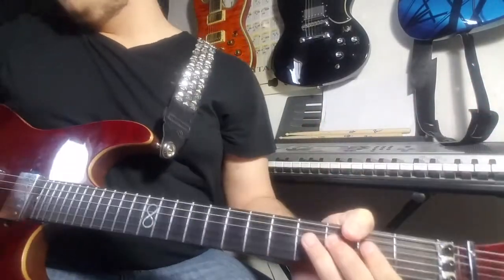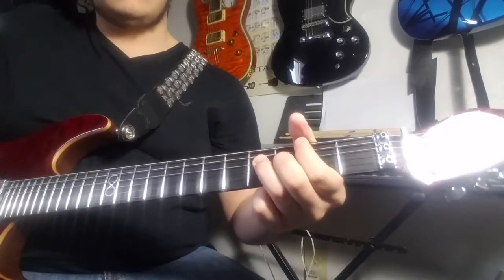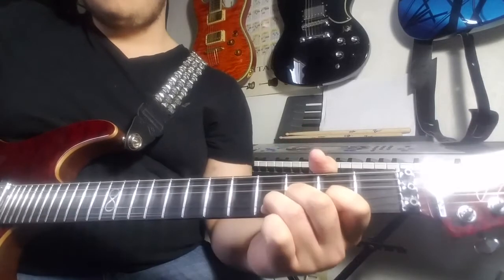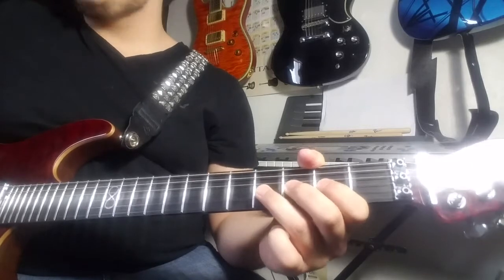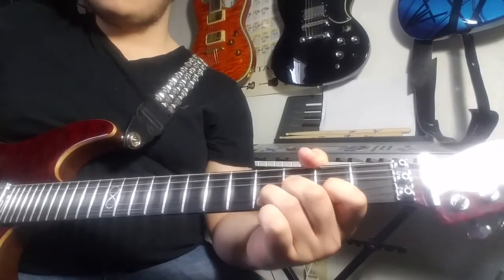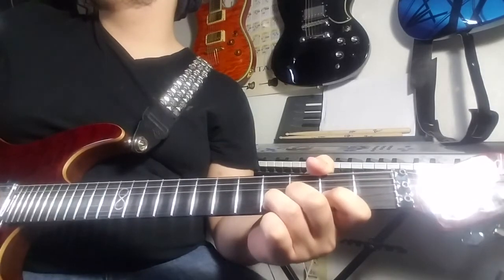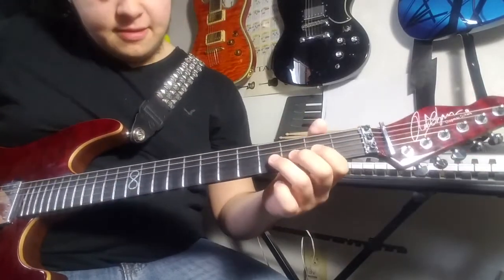And then the next part of the intro — you do the phrase, then you want to bend on your fourth fret up. Release. What I do there is after I bend up, release, hit the fourth fret, bend up again. And just keep striking it twice on top, and more as you come down. So the whole intro should sound like this.